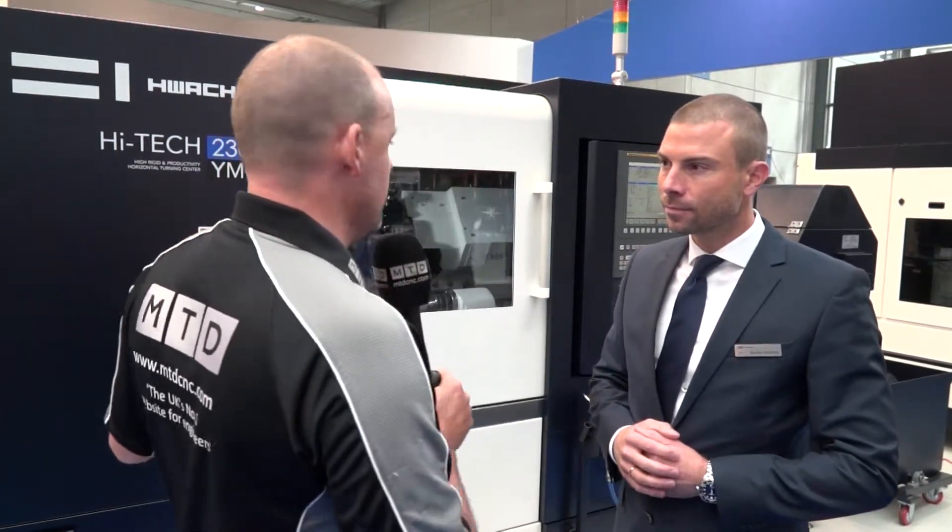Bastian, Ward Hi-Tech are the supplier in the UK of the range of Huachon machines. This model we've got here is the Hi-Tech. Just tell us the differences between the Hi-Tech and the Q-Tech models.